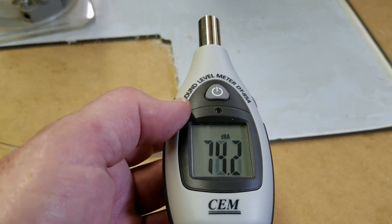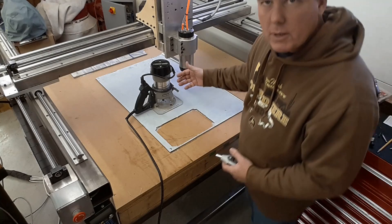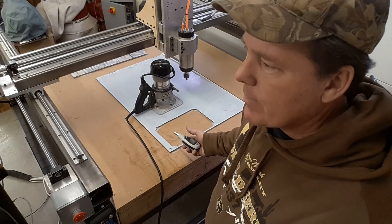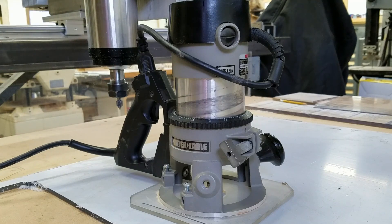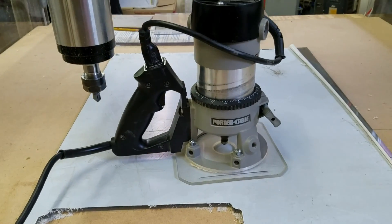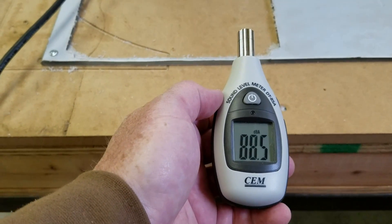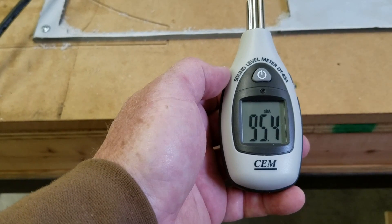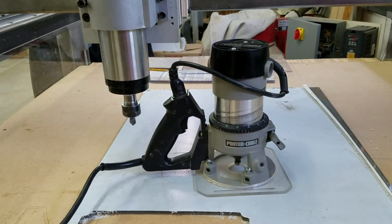So we'll do the same thing with the router. I'm going to have the router standing up here, which is in pretty much the same orientation as it would be if it were mounted as my spindle, and I will hold the sound device down here. The router's running. I'm at the same distance now as I was right at the edge of the table. I'm at 95 and a half decibels at this distance. And I'm sure it's hard for you to hear me — it's hard for me to hear myself.